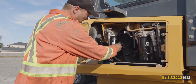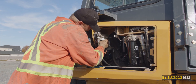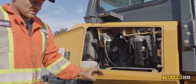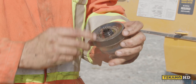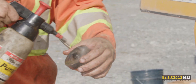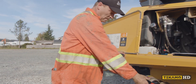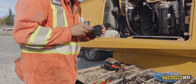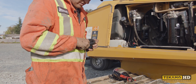Once the seals are lubricated, we can thread this filter on. Now the filter is on — we still have the fuel bowl to put on. As you can see, it's pretty dirty, so I like to get it cleaned off. I have a little bit of brake clean here — you can use different cleaners. Now on here is a seal, and the new fuel filter comes with a new seal, so we're going to pick the old one off and replace it. You can use a little screwdriver or a pick.